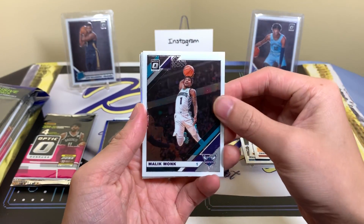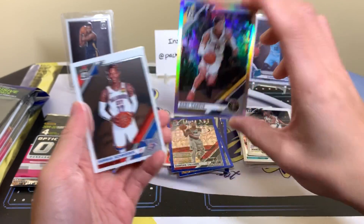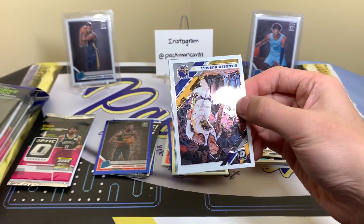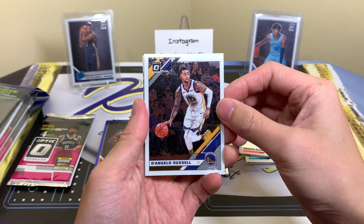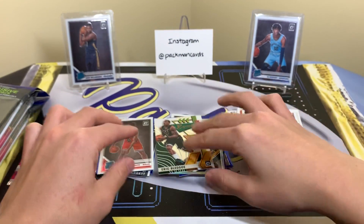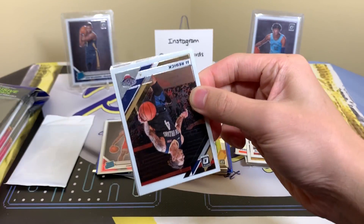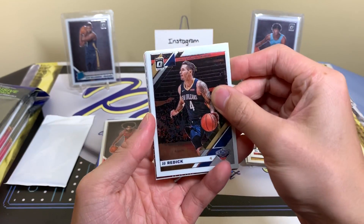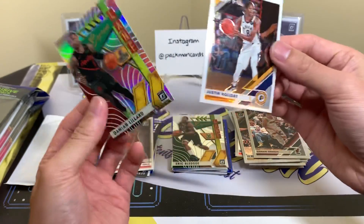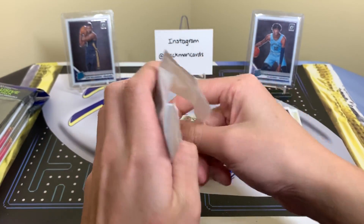I'd like to pull one more notable card — we already got the Rui and the Kendrick Nunn. We have a holo here — Gary Harris, Dennis Schroder. I like numbered parallels in packs, which is why I like these. If I can get a pink or something like that, that'd be nice. D'Angelo Russell, Al Horford, Express Lane, Kobe White. It's a shame they're all centered the same way. Looks like we have an insert parallel — JJ Redick, Goran Dragic, Dame Lillard Express Lane, and Justin Holiday.